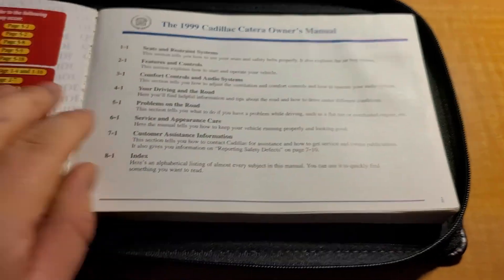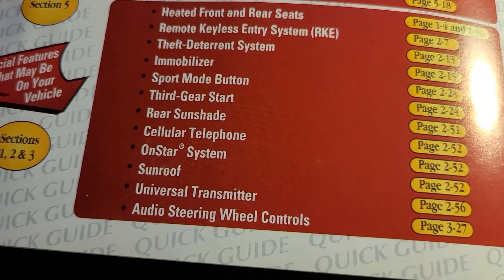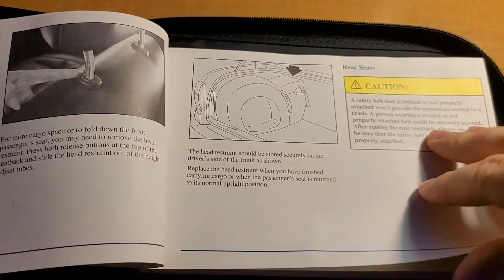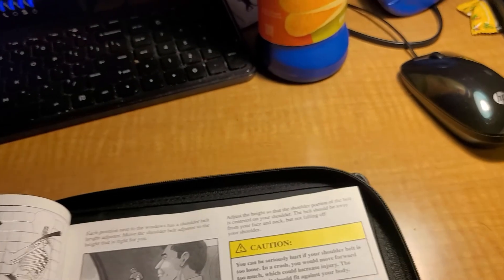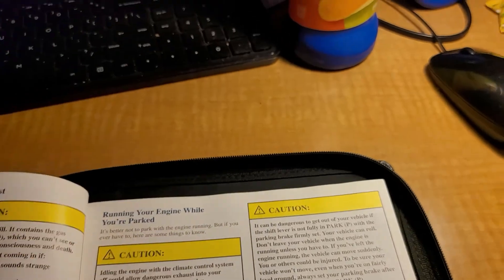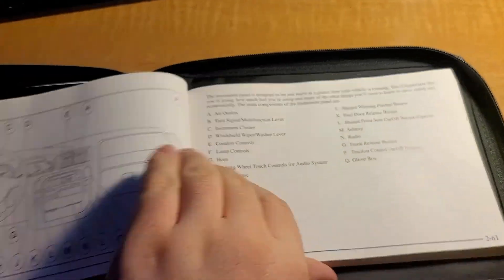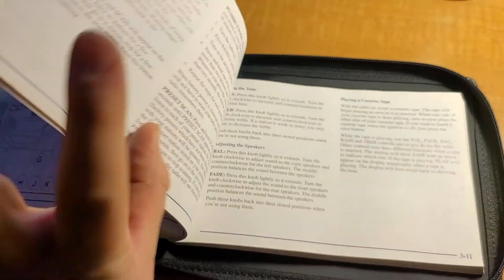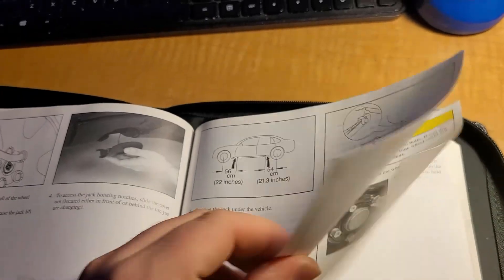So we got some warranty stuff, table of contents, cellular telephone — wow, that's so outdated. This book is pretty much just like any other GM book at the time, but there are a few cool things in here that I saw when I was looking through it the other day. There's the Catera dashboard — I got freaked out when I saw some of these pictures. It takes us back to a whole different era.